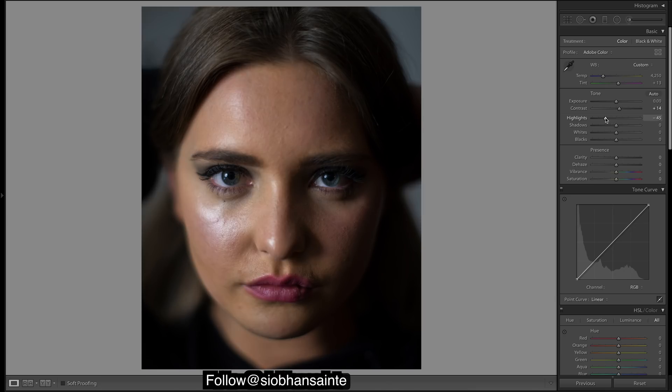First thing I'll do is bump up the contrast, quickly adjust some of these — we'll come back to them — and bring down that vibrance.